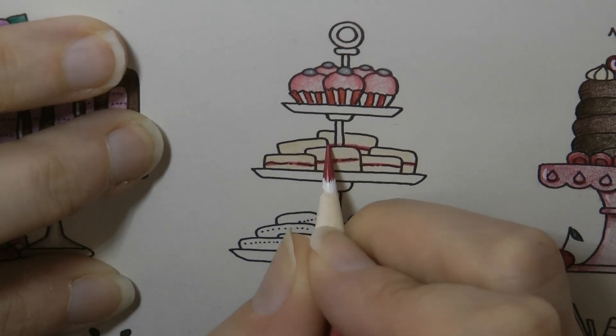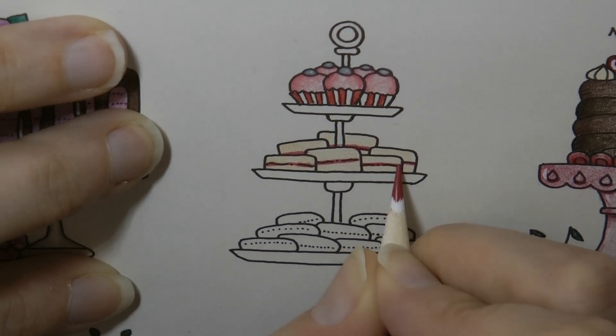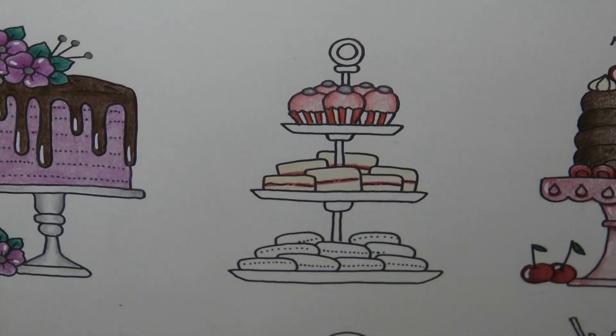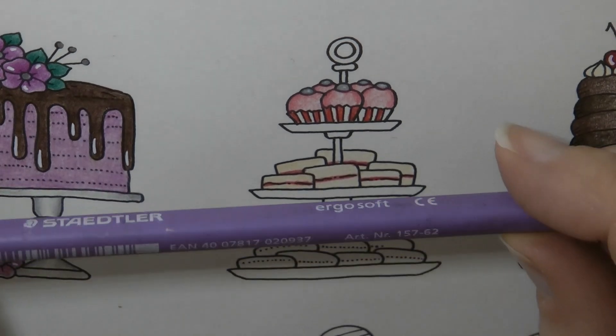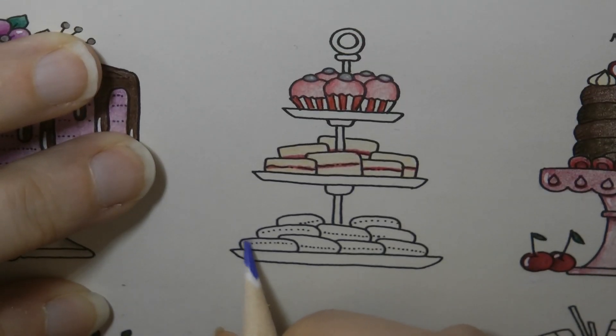Put a bit on that one — we've gone on the cake stand a bit there. There they are. Now these I thought looked like scones; my husband said he thought they were macarons. Macarons come in all sorts of cool colours, so I think I'm going to make them macarons. We're going to start with this sort of violet-y colour for a few of them.